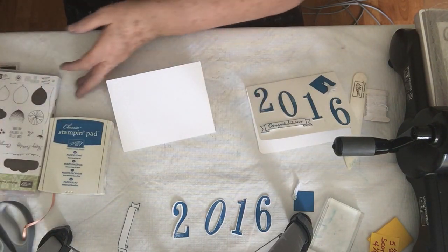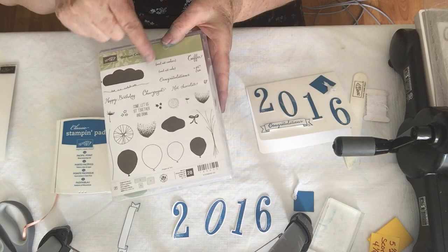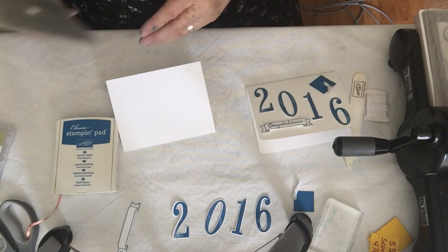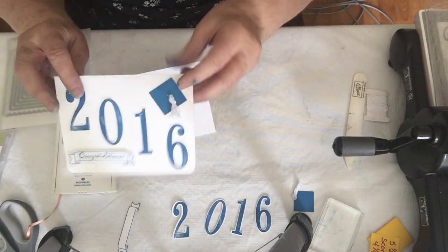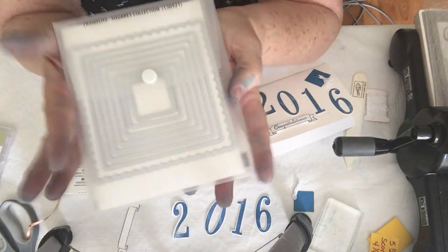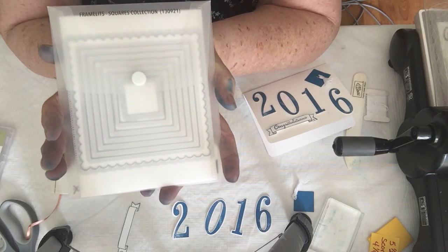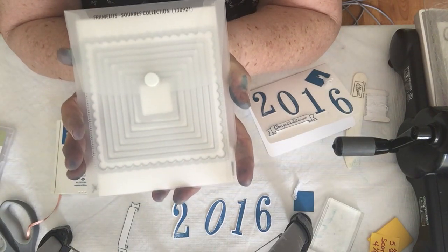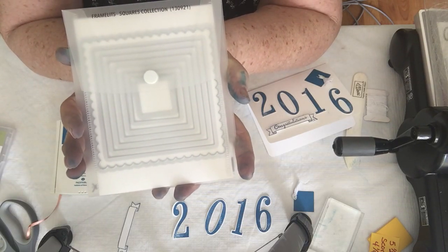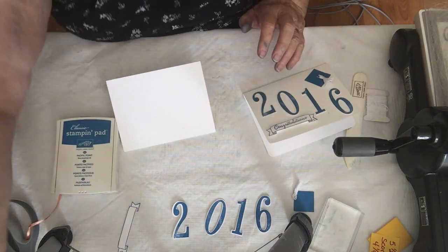I'm going to use the balloon celebration stamp for the congratulations. And then for the hat, it's just a 1-inch square using the framelets square collection. Now this collection is being retired and will not be available after May 31st. However, we will be getting a new square framelet set and it's going to have scallops and everything, so it's really fun and exciting to get those new frames.